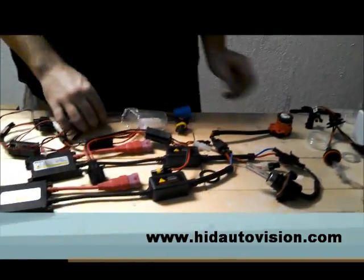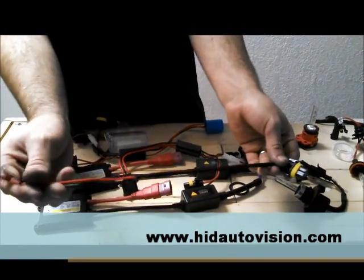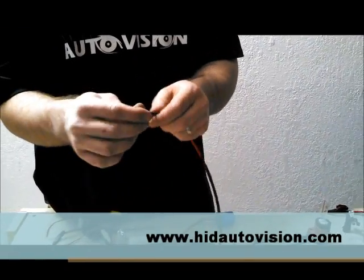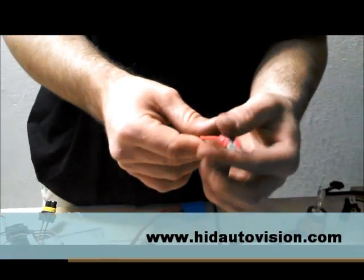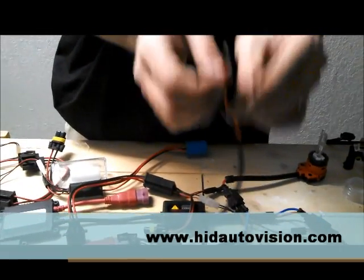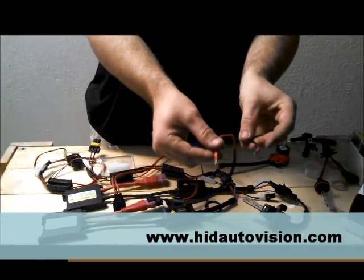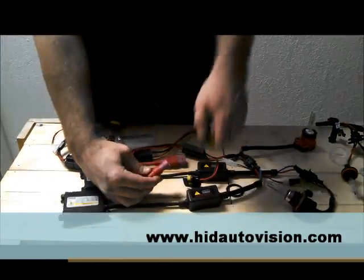Now the big difference here — most D2 applications are going to use a standard 9005, 9006, H10 connector. If they don't, it'll come with this splicing wire that looks just like an H1, H3, H7 splice. Same thing as before — you plug it in here, you just don't have a grommet in this case because you won't need it. Then you're popping these two into your factory connector — positive and negative. Some D2 applications will actually have a third wire too. Don't worry about that one; you just want to hook up the positive and negative. You may have to take these out and swap them around — that's the first thing to check if the bulb doesn't light up right away. It won't blow any fuses, so don't worry about that.